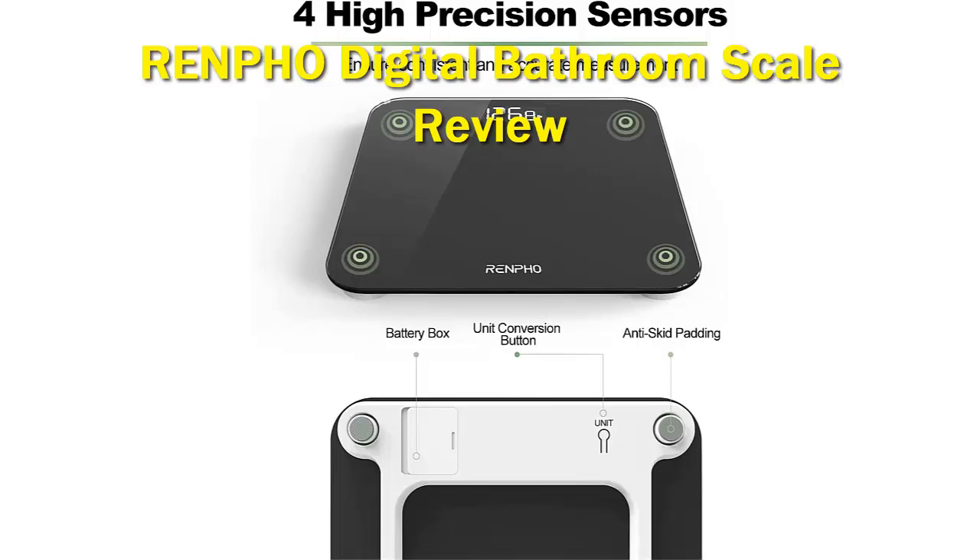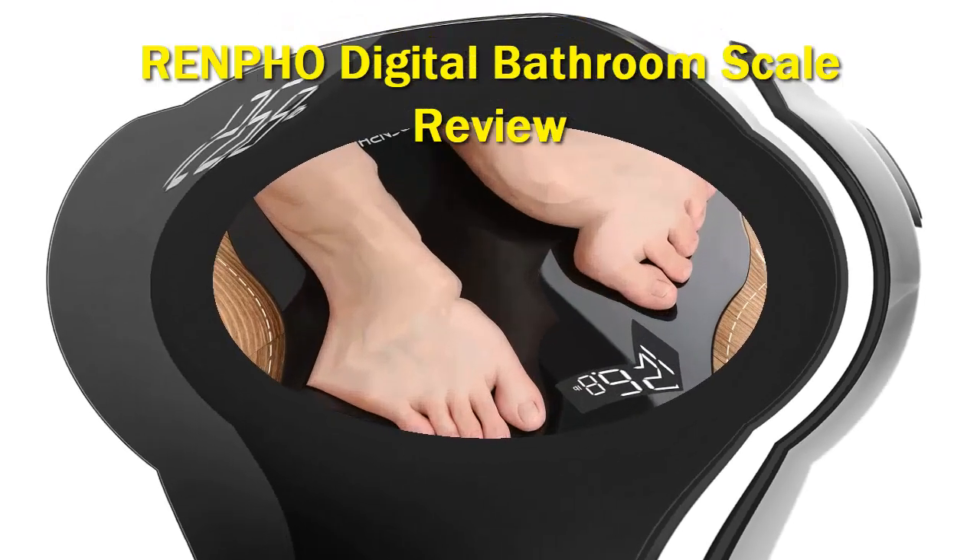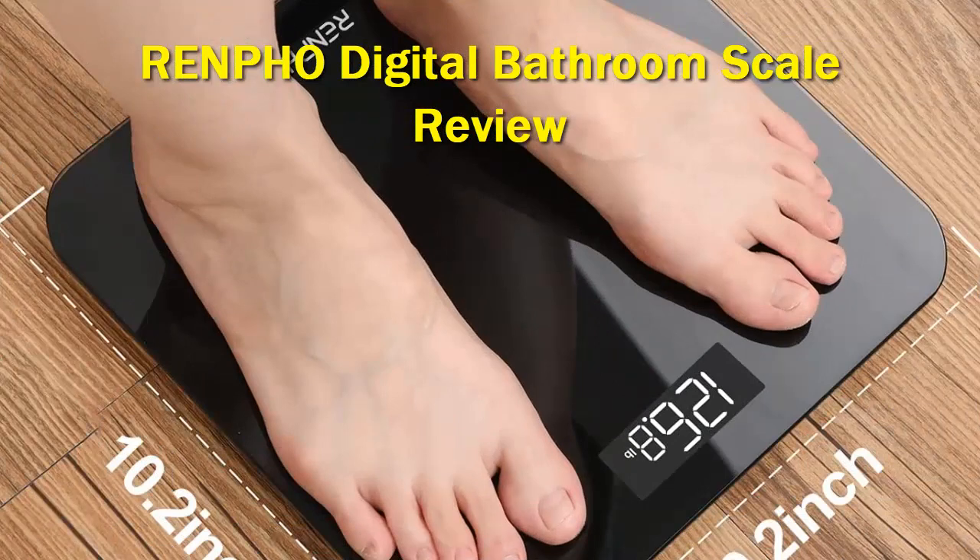Anyone looking for a quick and easy way to monitor their weight will love the Renfo Smart Body Fat Scale. Not only does it make something of a style statement, this tempered glass and plastic smart scale is wonderfully accurate, allowing precise calibration in a couple of seconds, and providing very accurate weight readings from there on.